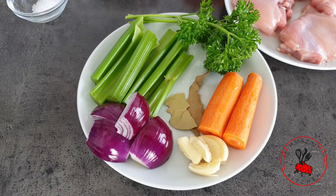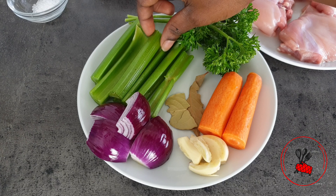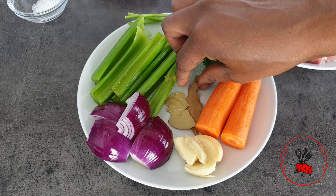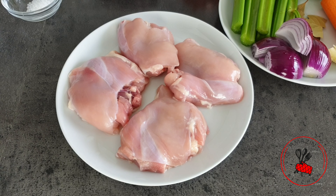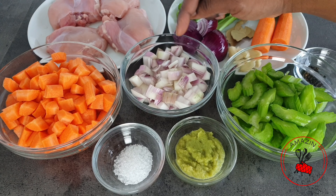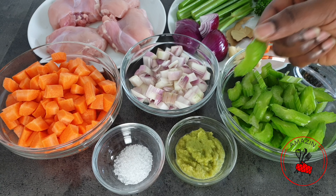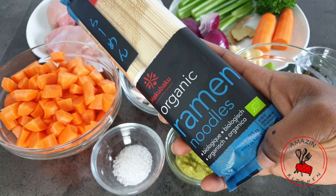We need a few ingredients: some carrots, some parsley, celery, some onion — I'm using a red onion but you don't have to — some garlic, and some bay leaf. You can also add ginger if you prefer. I have my chicken; I'm using boneless and skinless chicken thigh, but bone-in is even better. I also have some chopped carrots, chopped shallots, chopped celery, my homemade all-purpose marinade, and some salt to taste. For my noodles I'm going to be using organic ramen noodles, but you can use spaghetti, macaroni, pasta — any noodle of your choice will work perfectly in this dish.